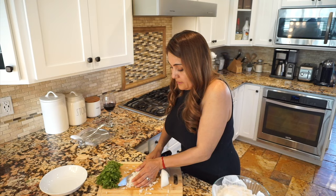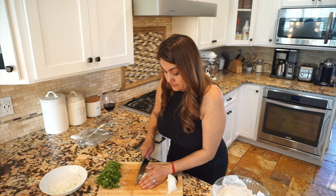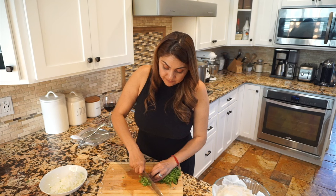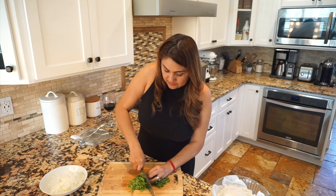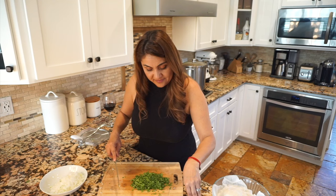Let's transfer the onion into our bowl. Now let's cut our cilantro — you want to cut it really, really small. I love the smell of cilantro. Put it on the side, and now we are just waiting for that birria to come out.